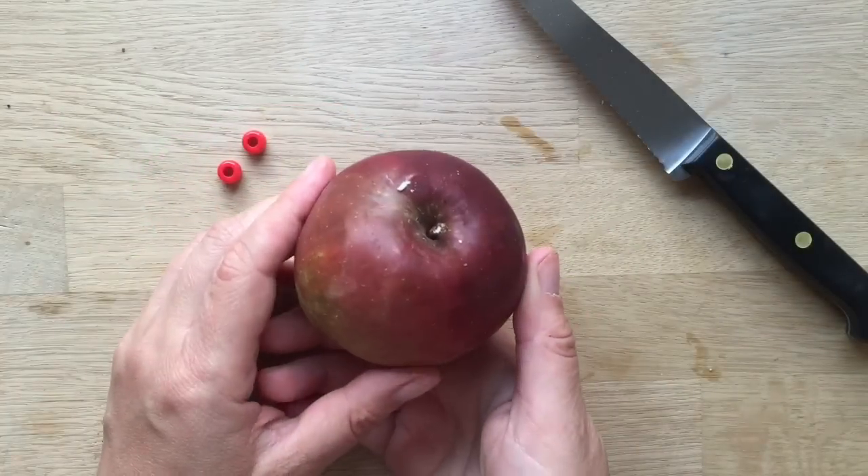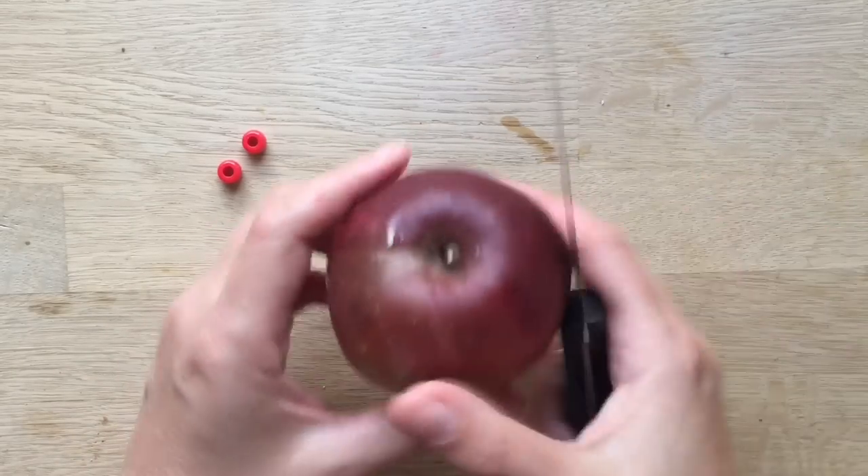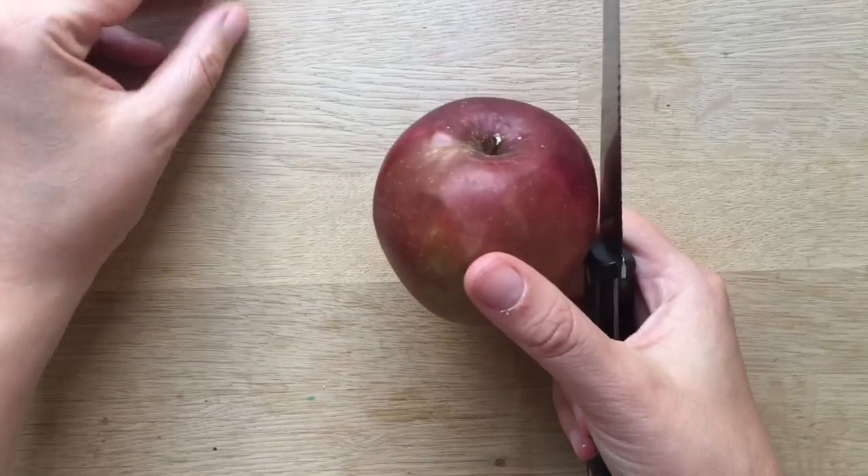So you will need an apple, some beads or googly eyes, and a knife, and we shall make our shrunken apple heads.